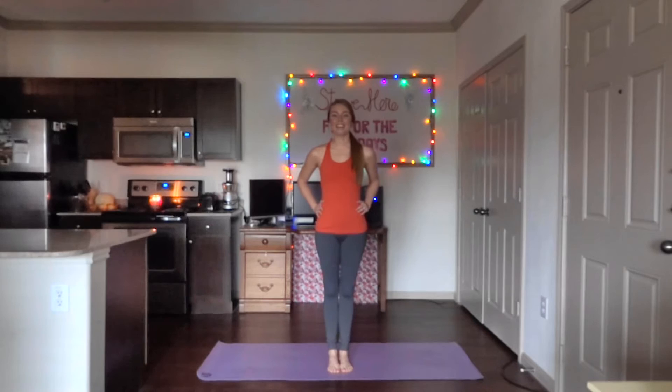Hey guys, this is Kylie with Stryker. I hope that each and every one of you is having an amazing December thus far. I am so excited that you're joining me for Stryker's Fit for the Holidays. I know you don't have a lot of time, so I'm going to keep these videos short and sweet. Welcome to the first video.